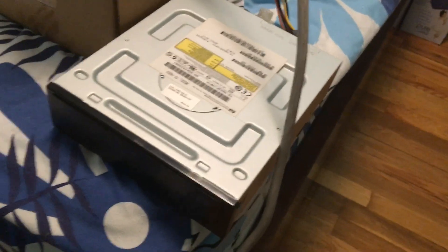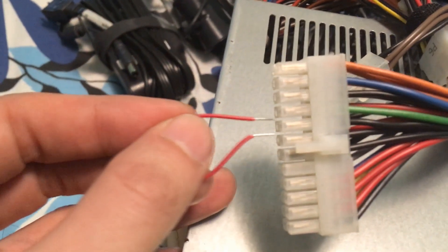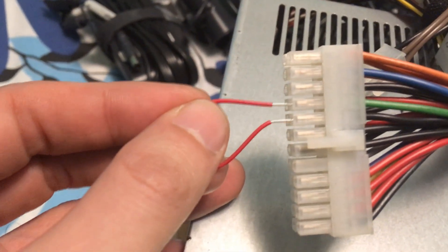All right, here's a lesson for you. You want to test this DVD-ROM, or whatever, CD-ROM. And so you plug the power in from the power supply, and then of course connect it to the electricity. We're going to jump start the power supply by connecting the green to the black, which is right here, and then leave the wire in there.